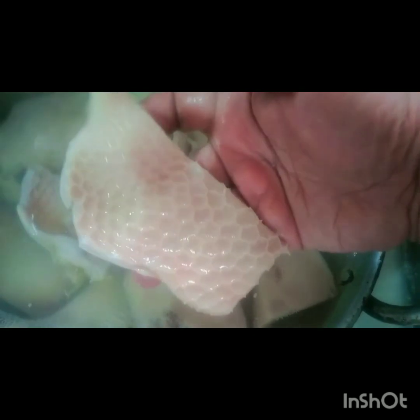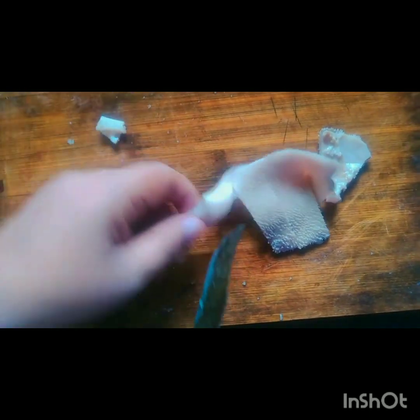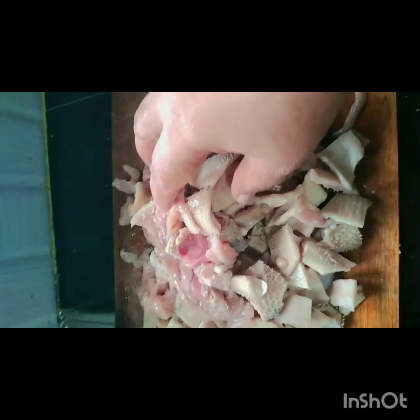Now we need to cut the bag around the box. The box is very soft and dry. You need to cut the bag and cut it. Let's cook in the cooker.